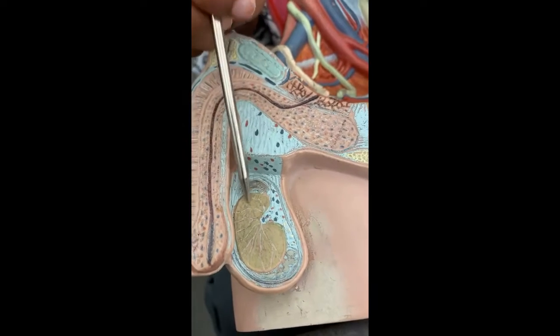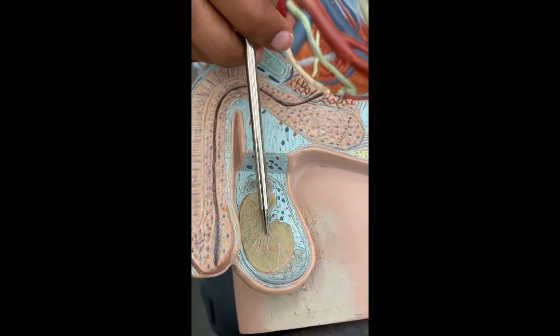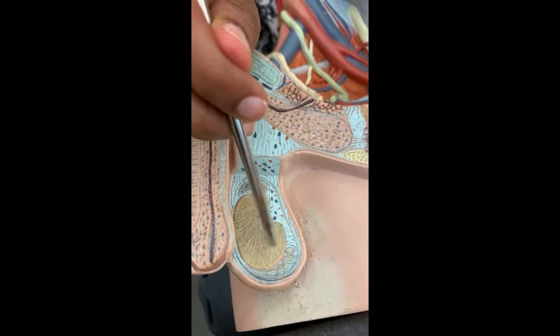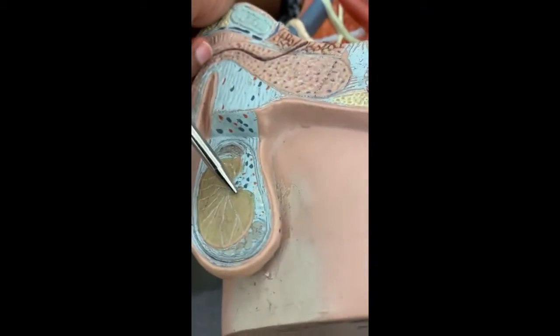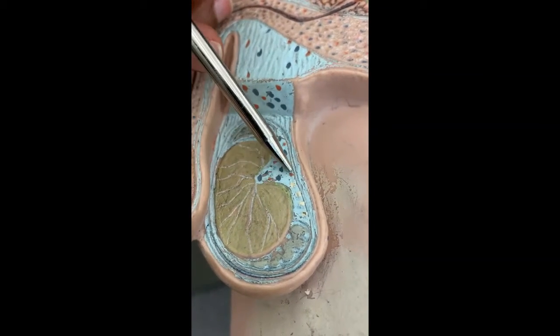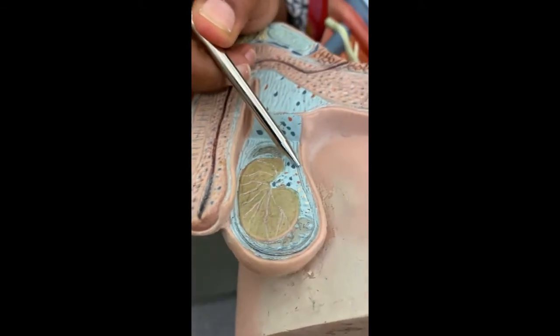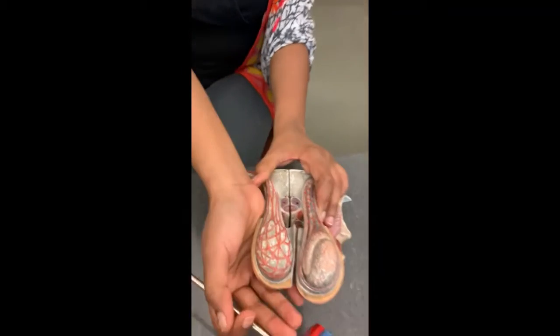These are the lobules. From the lobules, you're going to have little squished tubules called seminiferous tubules. Those seminiferous tubules open up into an area called the rete testis — R-E-T-E. So what you're seeing here is scrotal sac, dartos, cremaster, pampiniform plexus, and vas deferens.